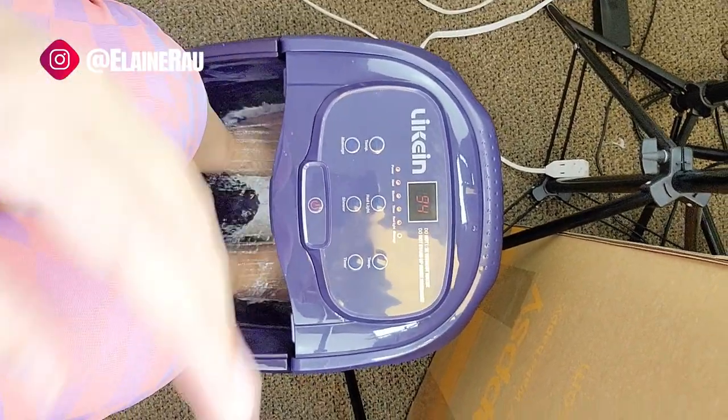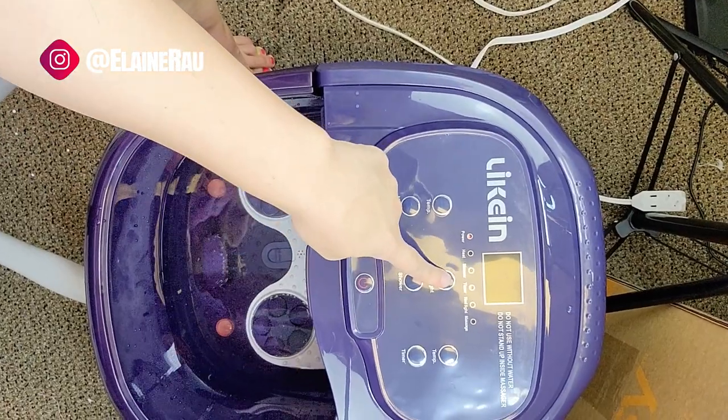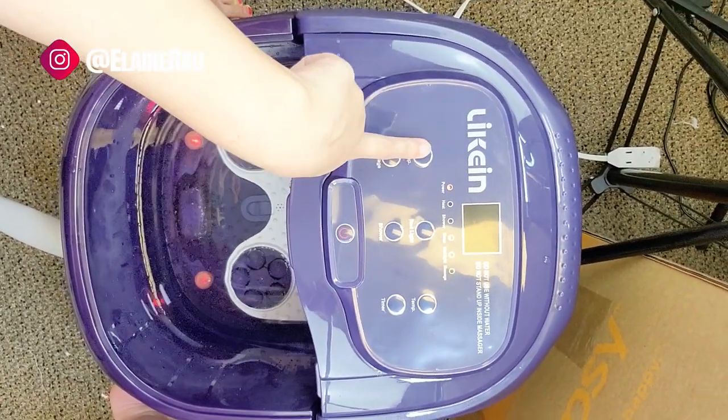Oh, this is a little hot — let's turn it down. Yeah, it's really quite hot but now it's getting better. Let's go ahead and turn the red light on. The red light turns off and on just like that. The temperature still needs to be a little bit lower.